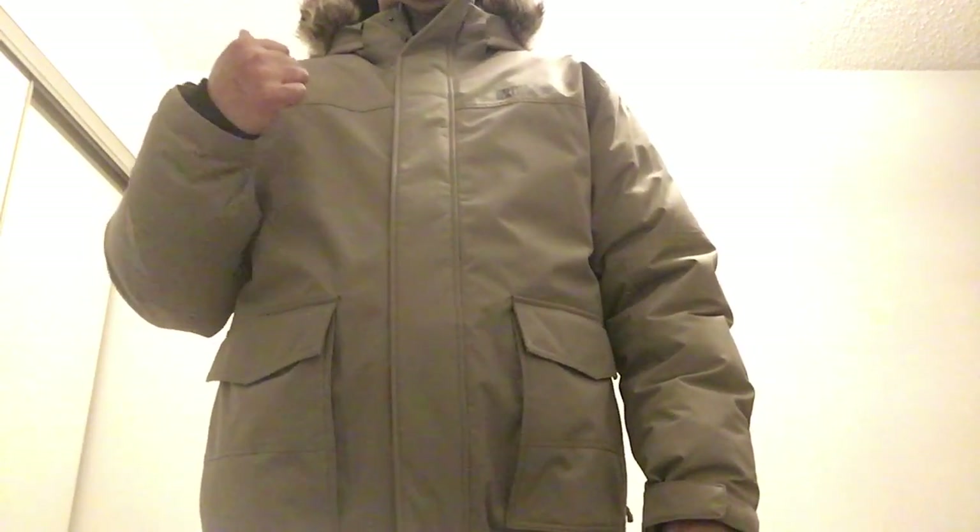Let me show you from the back — you can see it's really nice, comfy, and easy going. It comes with a hood and a detachable little fur trim on the hood.